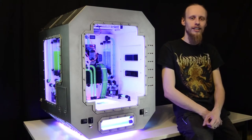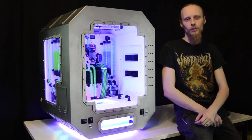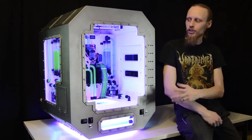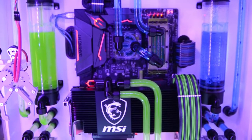Hi everyone, this is RendonDesign and this is my latest project — the MSI SpaceLab, which I built for Computex 2017. It features the new MSI Z270 Gaming M7 motherboard.